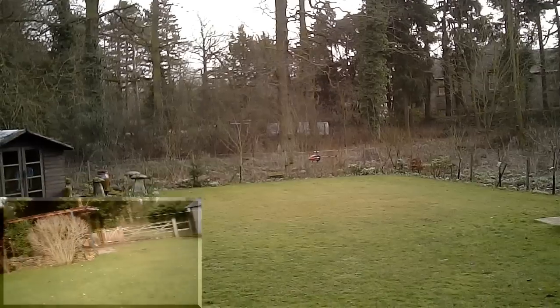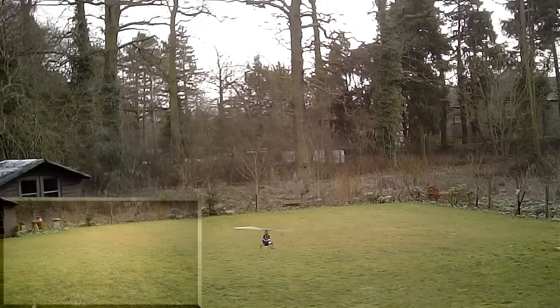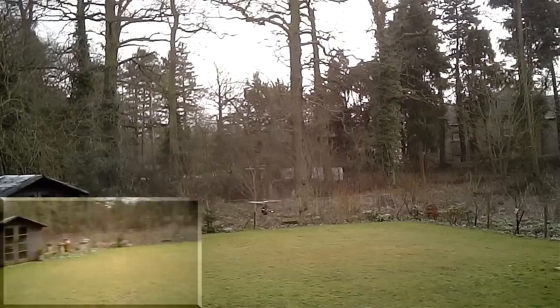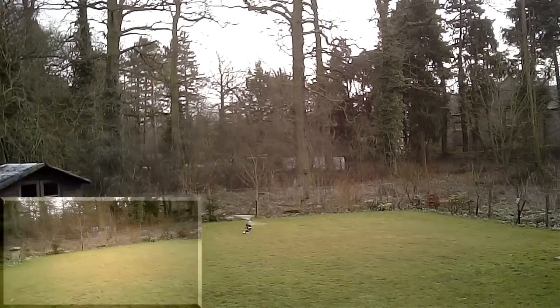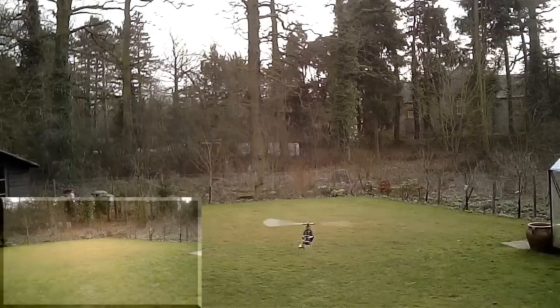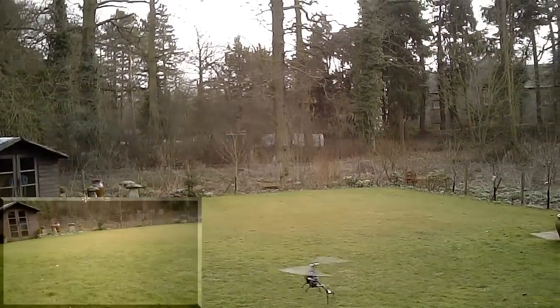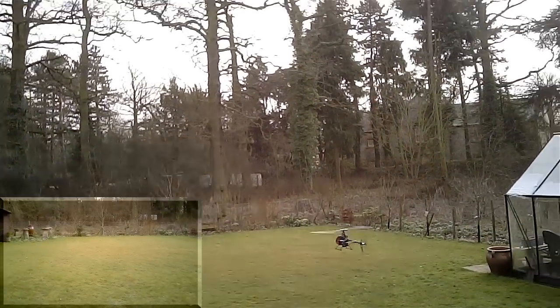The tail is superb — there's not a hint of a bounce back. I've let go of the stick there, literally. And it's very sharp, precise. That's quite neat.